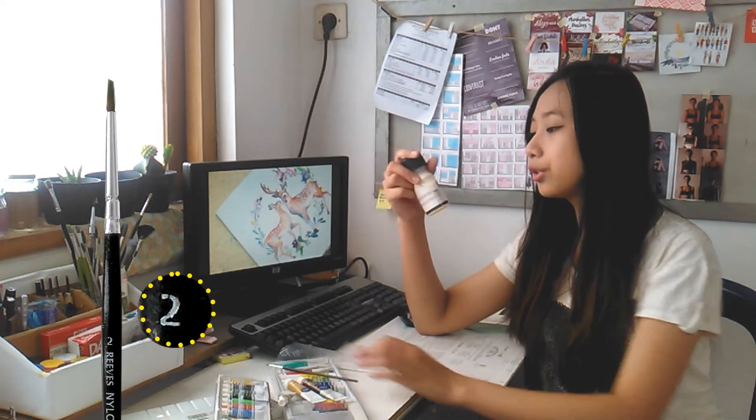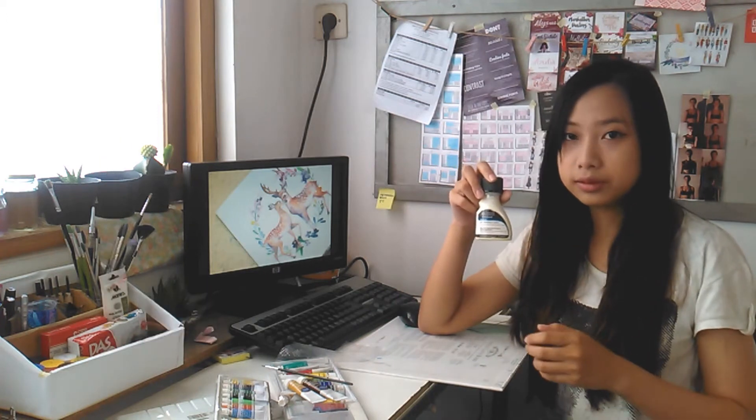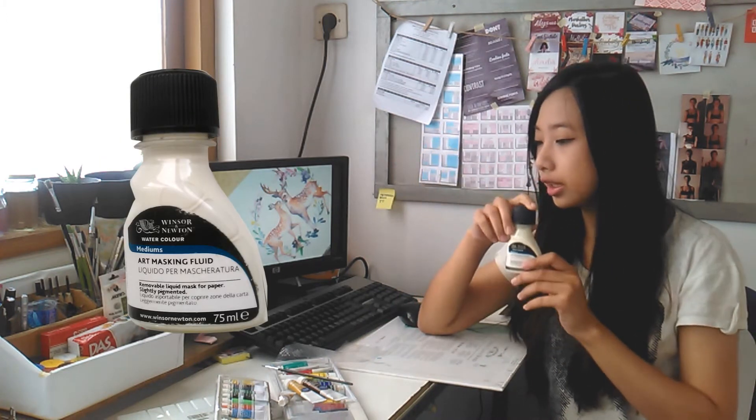For the brush I use Refresco nylon hair number 2. I also use oil masking fluid for making the dots on the body. It's from Mr. Anita.